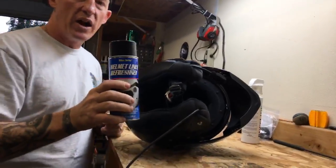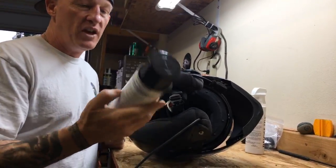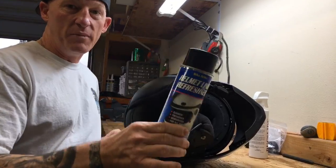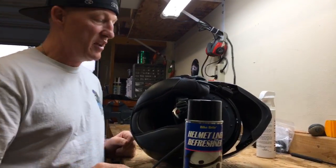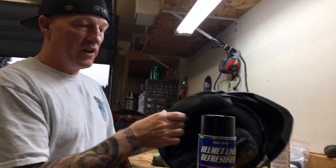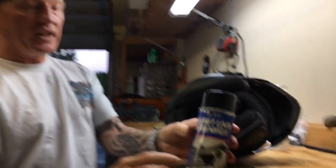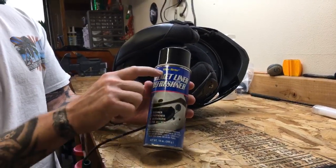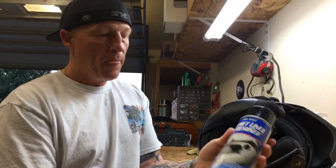I highly recommend it — I use it on my regular helmets. It's awesome for law enforcement officers or anybody that's running a helmet and sweating. Available at lawabidingbiker.com/store — this is the helmet refreshener, one of our line of Bike Bright products. It lasts quite a while.